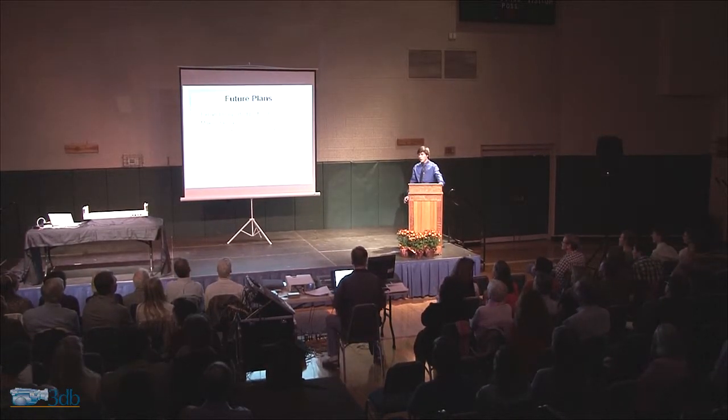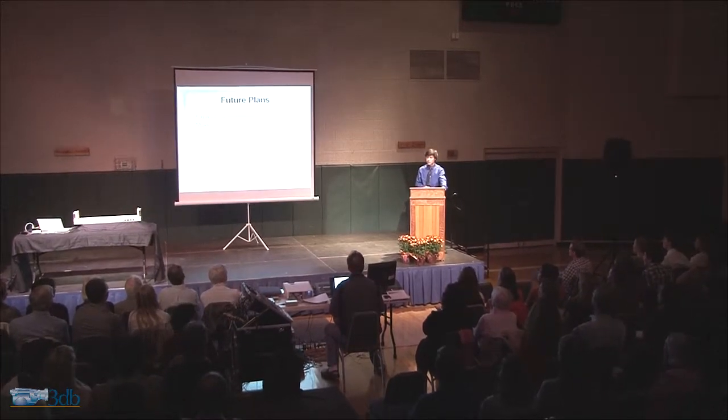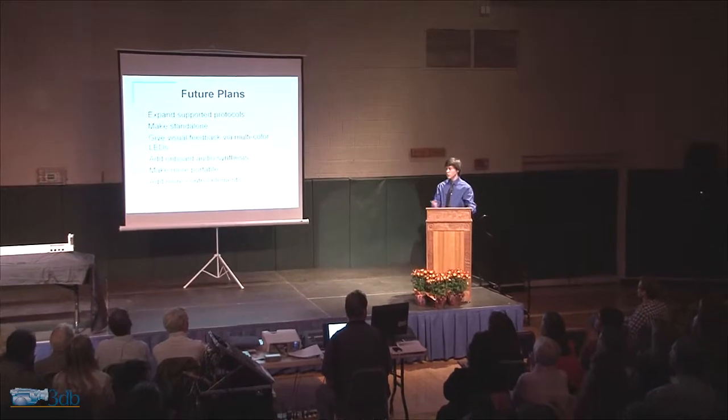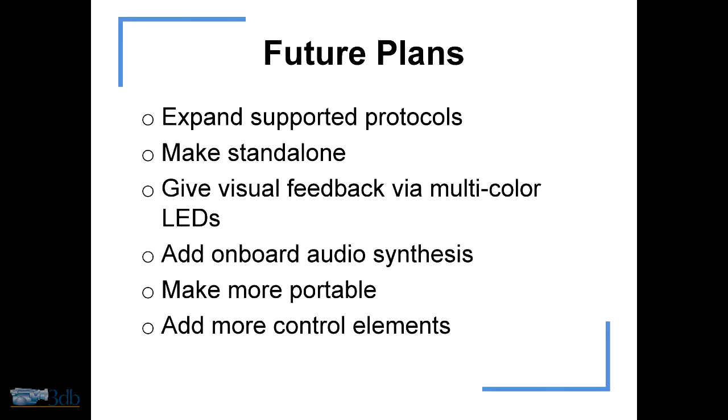It's not over yet — this is by no means the end of this project. I have future plans for it; some of them may happen. There's some things that I'd really like to add to it. All of the code that I wrote for the project is available publicly on GitHub. I'm hoping some of the stuff may come in handy sometime.